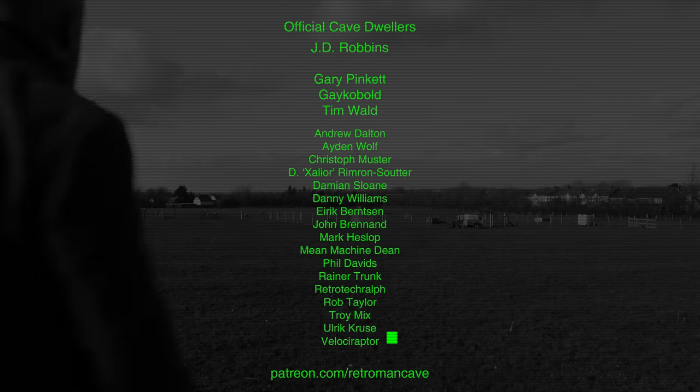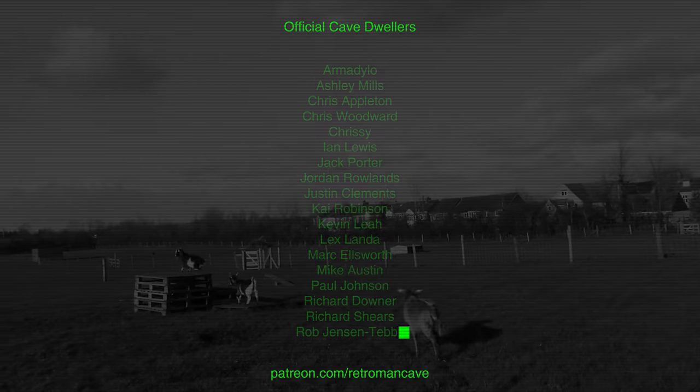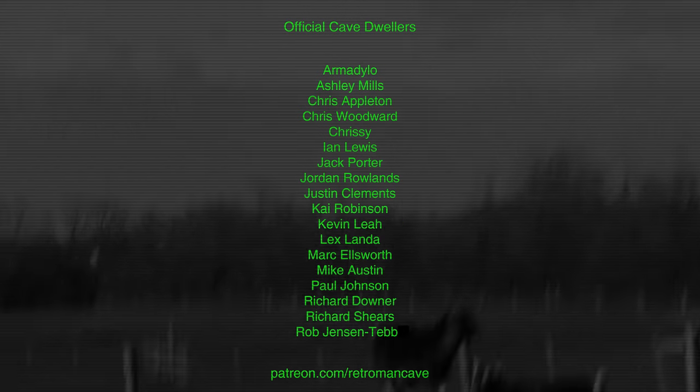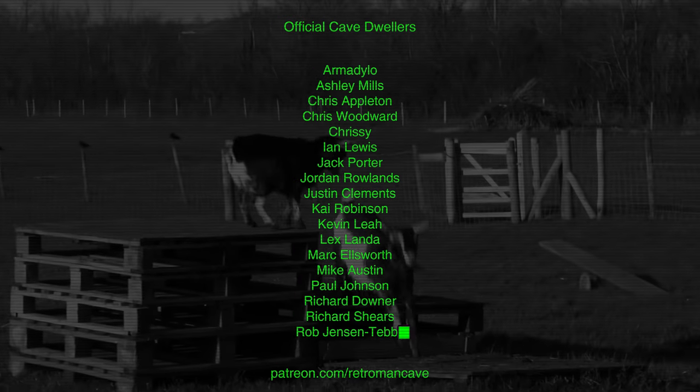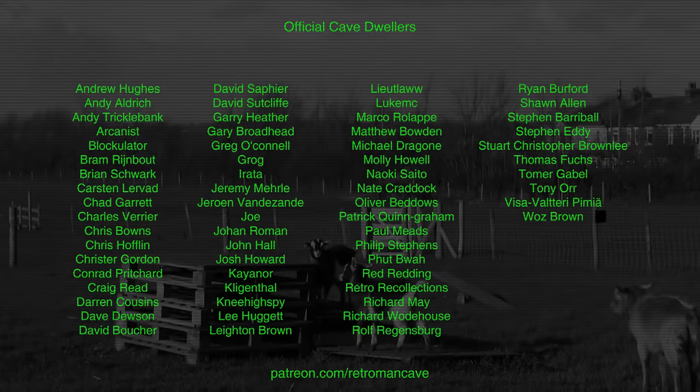As always, thank you for taking the time to watch — take care and see you soon. If you enjoy my content and would like to support the cave while receiving a completely ad-free experience and access to releases one week before they go public, then visit patreon.com/retroman cave and join the official Cave Dwellers. Thank you for your support.